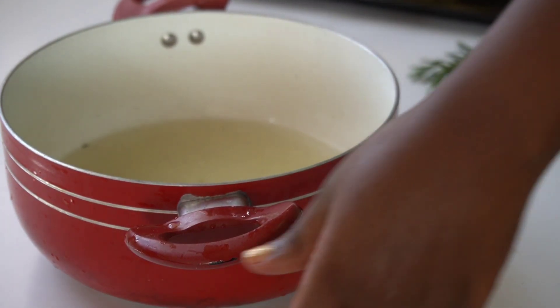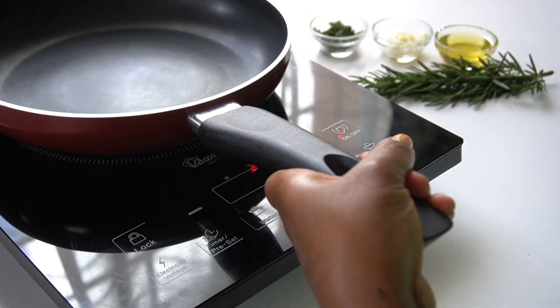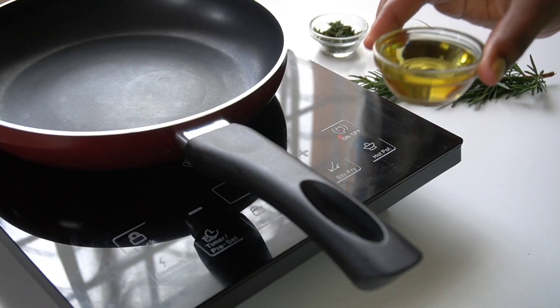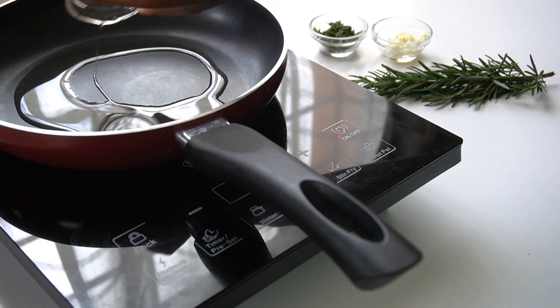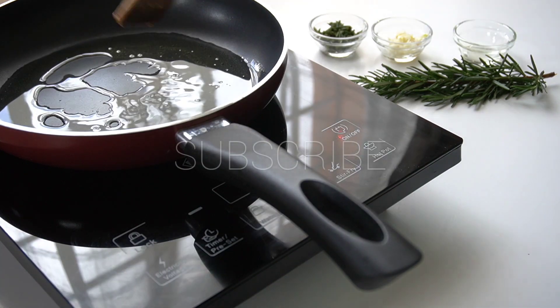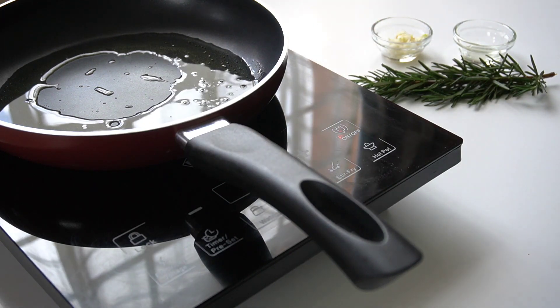Meanwhile, I will take a pan and place it on my burner. I'm going to show you my three ingredients — these are the major ingredients when it comes to the flavor of the potatoes. I'm going to add in my olive oil; you can use corn oil if you don't have olive oil, to which I'm going to add my rosemary.